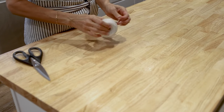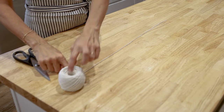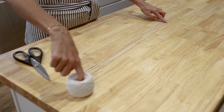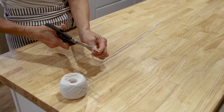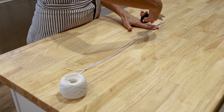Before you divide your dough and shape the little pumpkins, you're going to want to cut out some twine in order to create the pumpkin shape. Each roll will need three pieces of twine about 16 inches long, so you will need a total of 36 pieces of twine. You are going to make 12 rolls, so go ahead and snip those out and get them set to the side so they're ready to go.